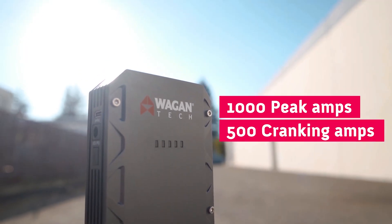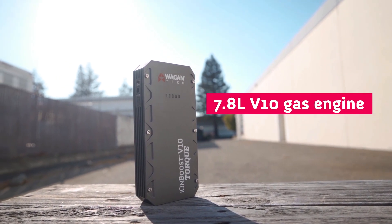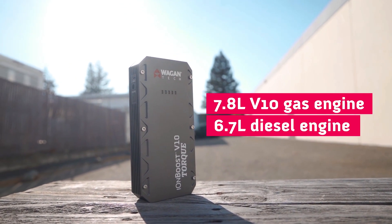It can also do 500 cranking amps, which means it can start a 7.8 liter V10 gas engine or a 6.7 liter diesel engine.